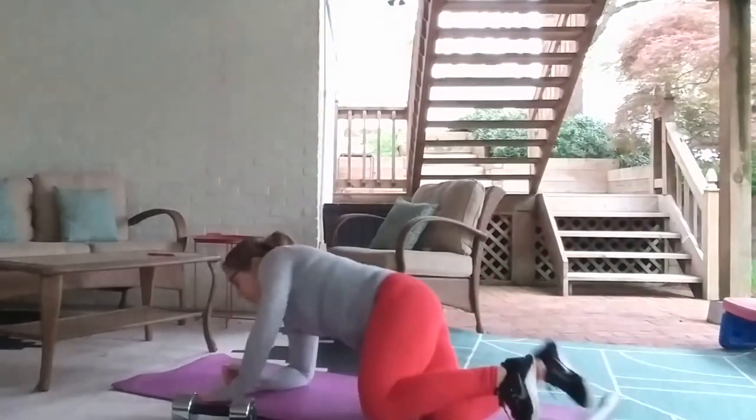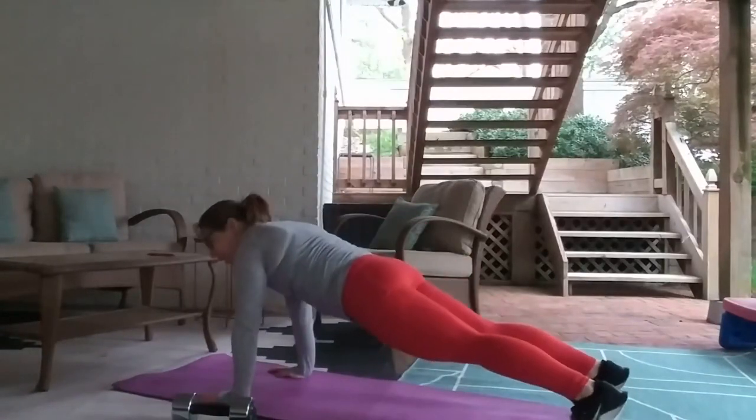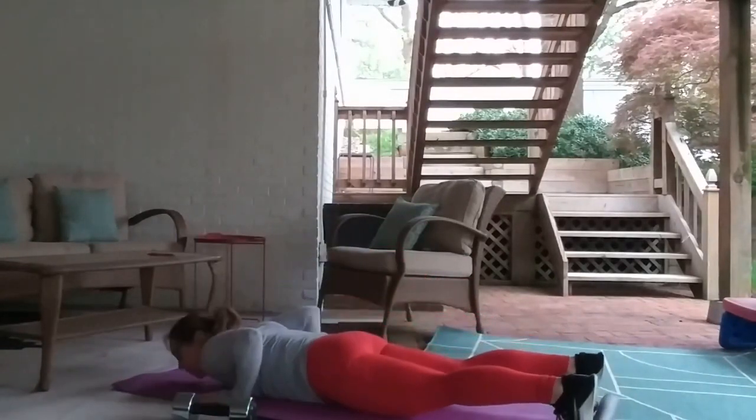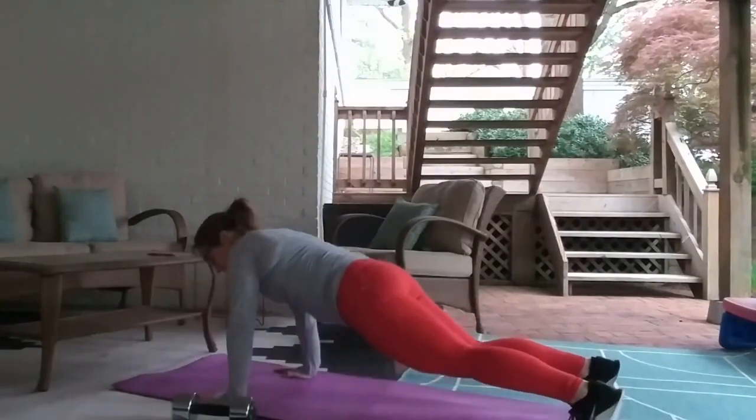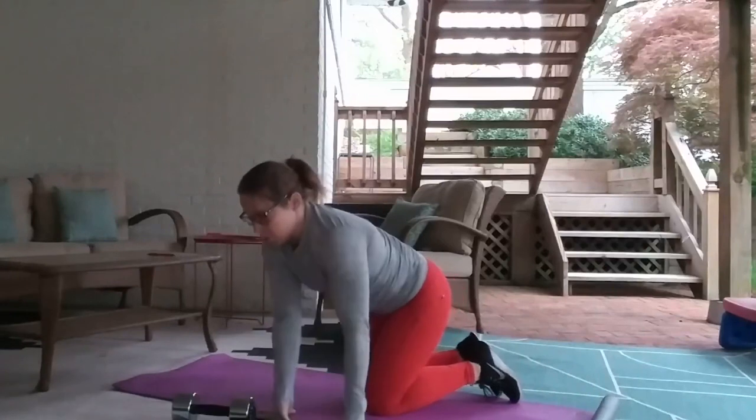Followed by fifteen hand release push-ups, which look like this: fine plank, elbows in, chest to the ground, hands come up off the ground even for just a split second — keep that core nice and tight while you're pushing up. Fifteen of those.